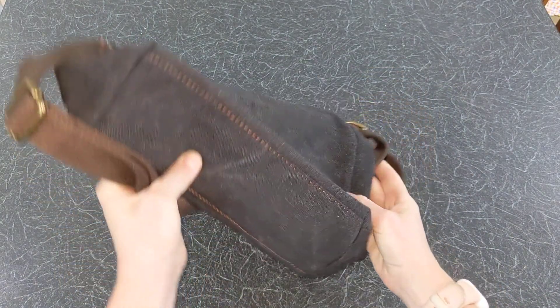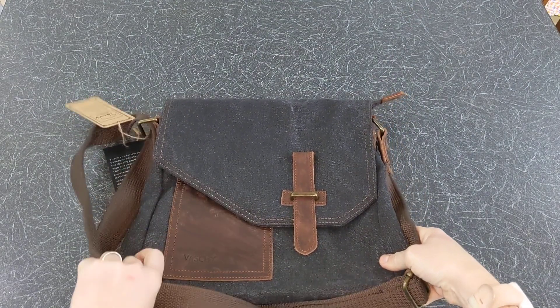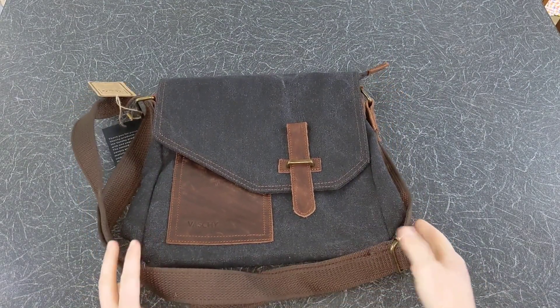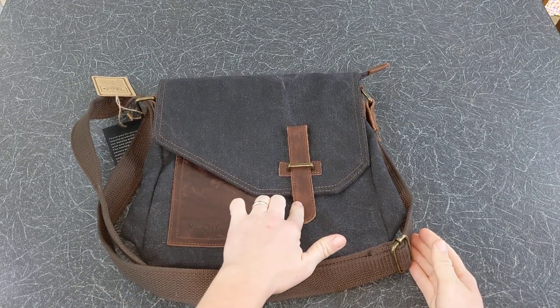The four colours are dark grey, khaki, light grey and fire brick. This is the dark grey colour. The bag is made of water resistant canvas and good quality cowhide leather, making it very strong.